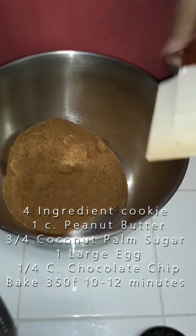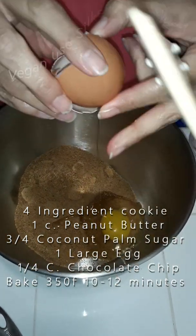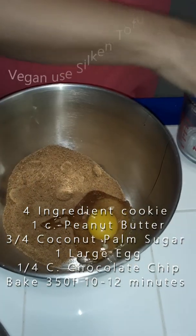Then you have an egg — put one egg in there. Then you put one cup of peanut butter. I choose organic creamy peanut butter. So I have organic coconut palm sugar, one cage-free large egg, three-quarter cup of sugar, and one cup of peanut butter. Mix this all up as best you can.